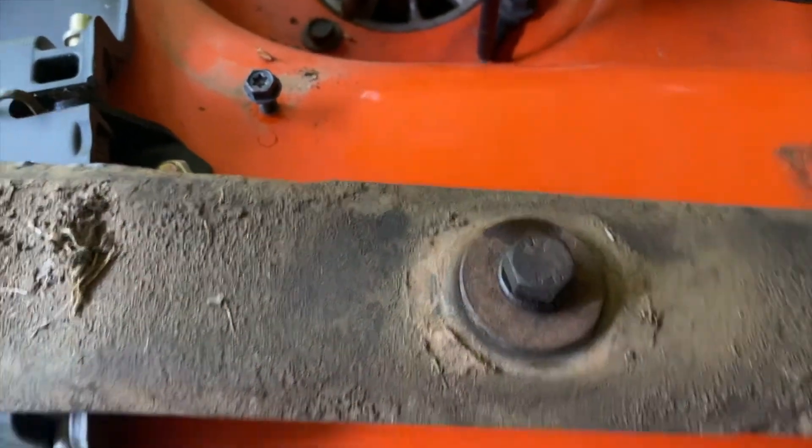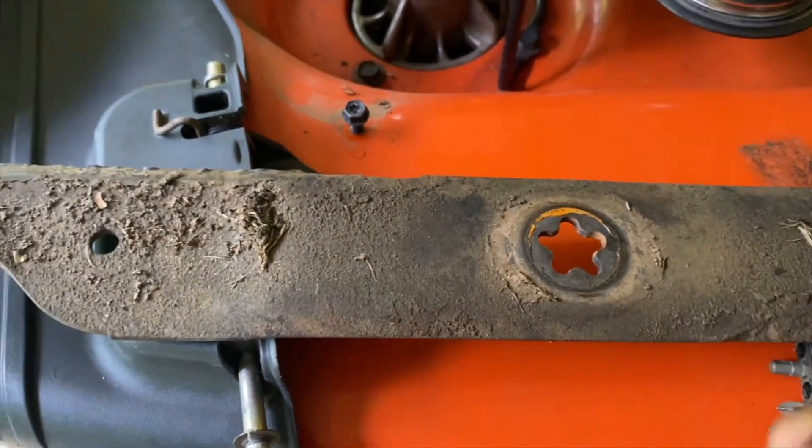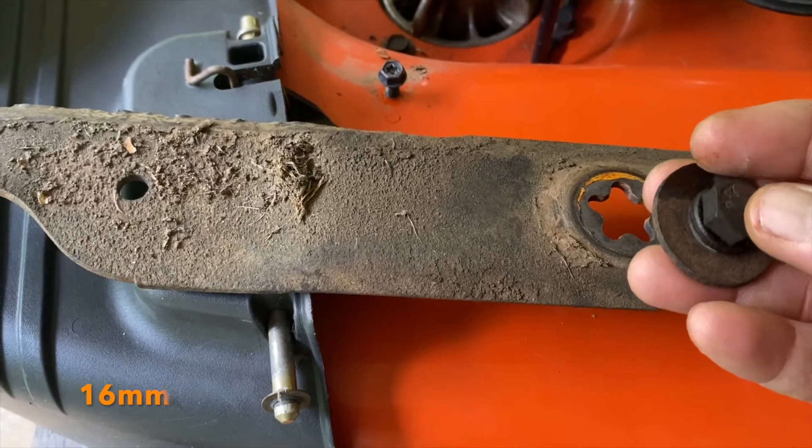The bolt to get the blades off the bottom of the mower deck is 5/8 of an inch.